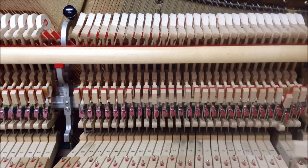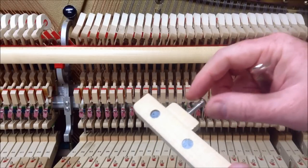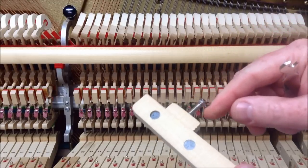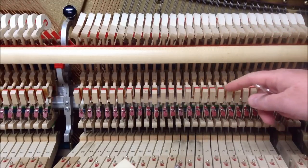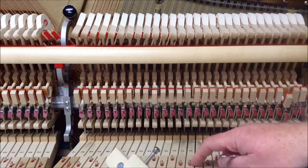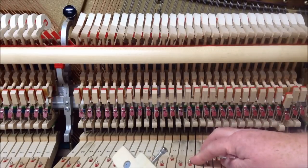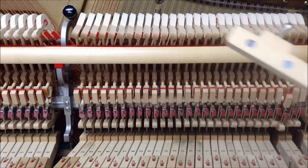If you have not enough lost motion, turn the capstan screw clockwise so it goes down, which lowers the whippen slightly to give a little gap between the top of the jack and the bottom of the hammer butt.